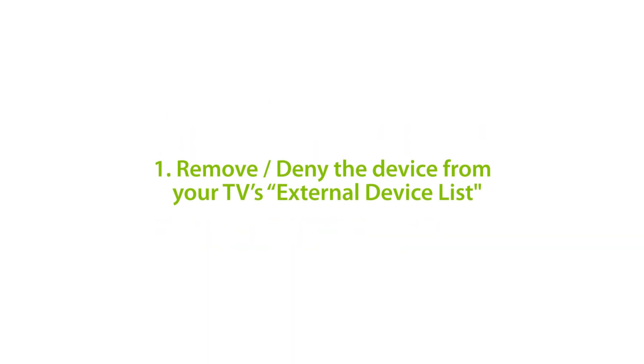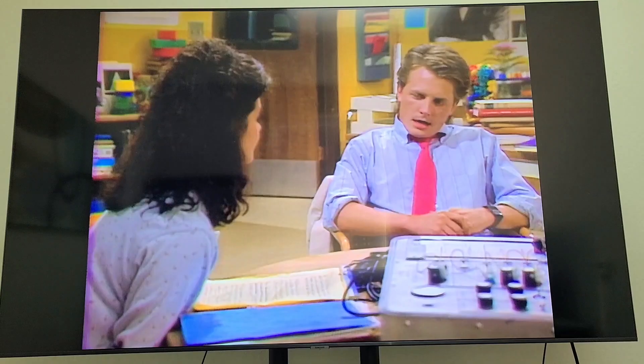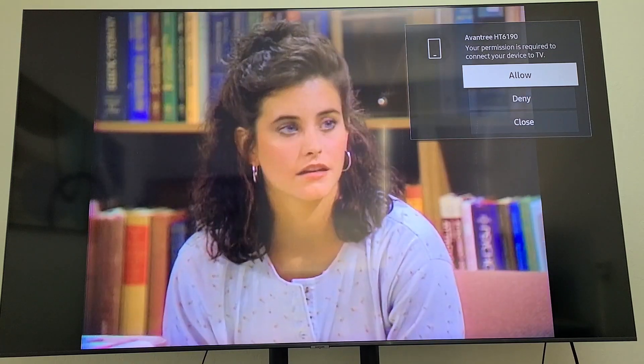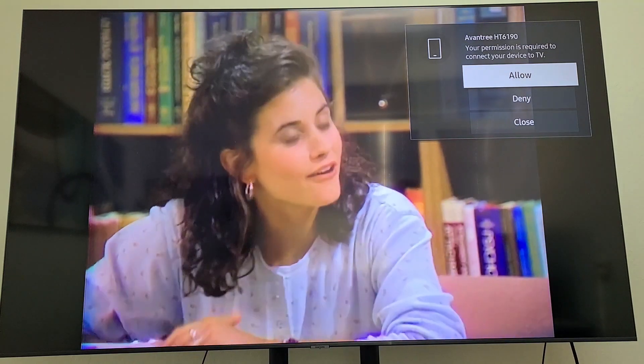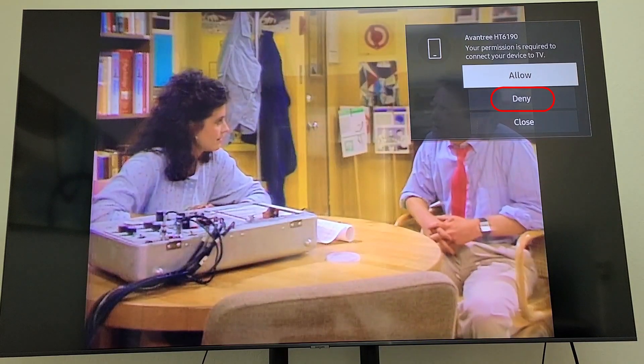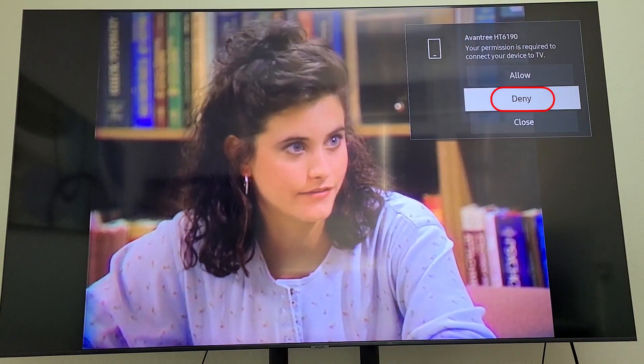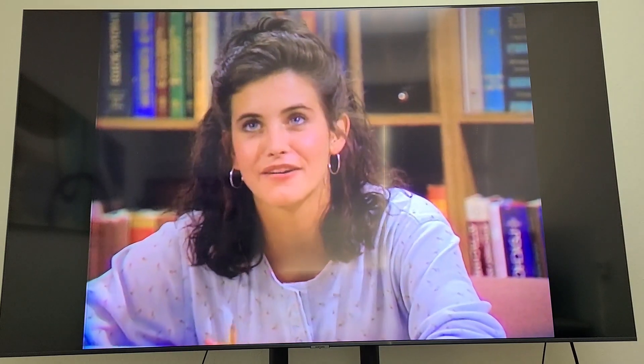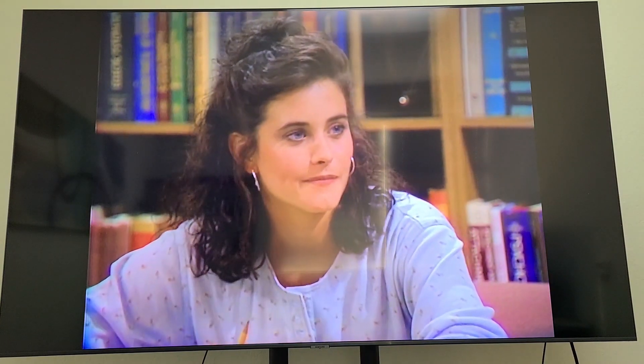Solution 1: Remove or deny the device from your TV's external device list. When a Samsung Smart TV detects your Bluetooth device, a pop-up will appear on the screen asking you to allow or deny permission to connect to the TV. You must deny the device from connecting, otherwise it will be unable to connect with the other device in its set.